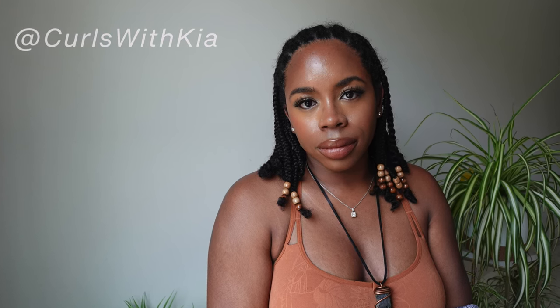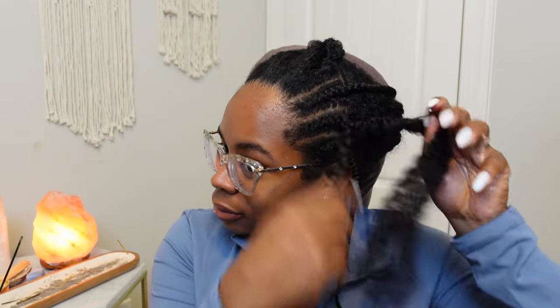Hey, my name is Kia and welcome to my channel. This is the hairstyle I had and it did me well, but it is time to take it down.